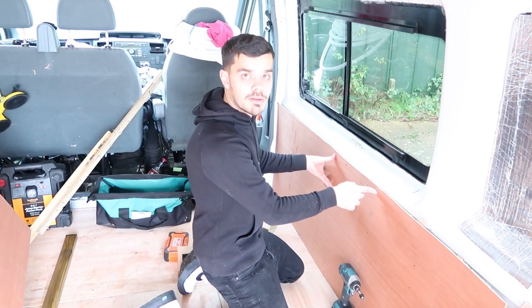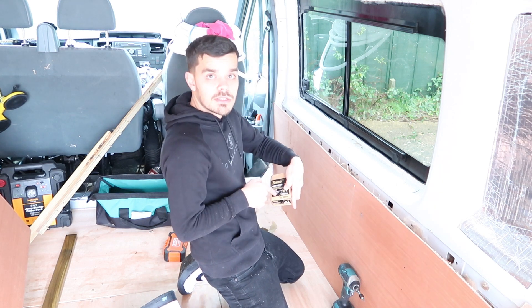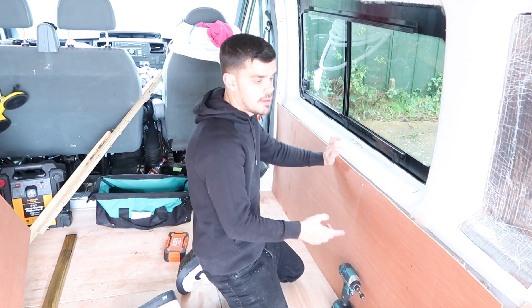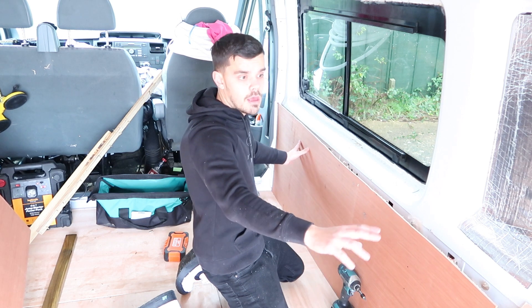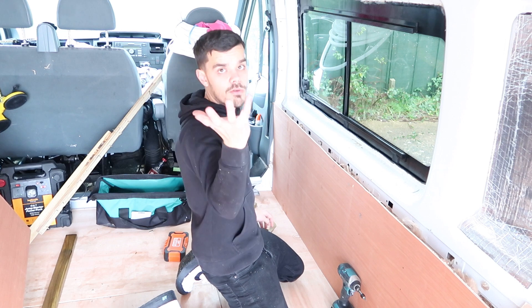Right, now this is all in place. What I'm going to be using is some 30mm self-drilling screws. What I've done is I've marked out where I need to screw it. I'm just going to screw it all in place and work our way down the van. Eventually get one side done, get the second side done, then we'll move on to the roof.